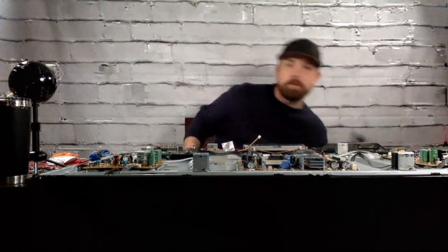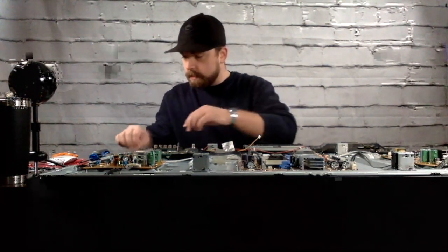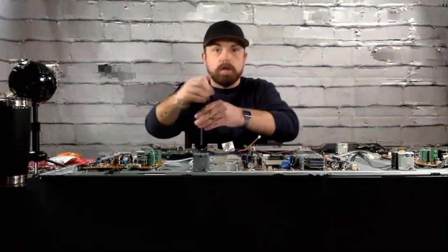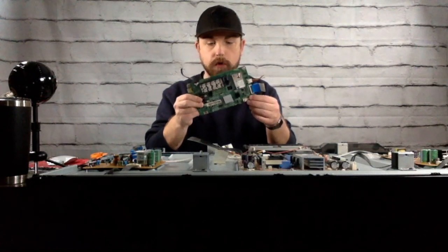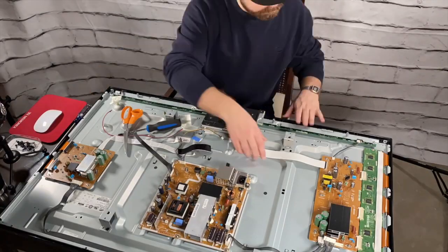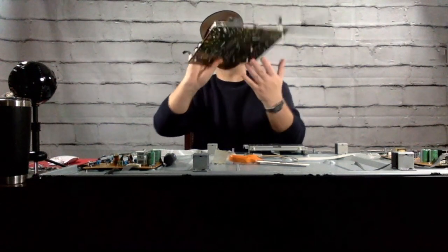I'll put my keep pile over here and garbage pile over here. I'll cut some of these cords and unscrew all of these boards. All right, there's one board off — we'll take a deeper look once we get everything pulled off. Speaker number two. Board number three — she's a big one. Like I said, I'm gonna take a deeper look at all of this.